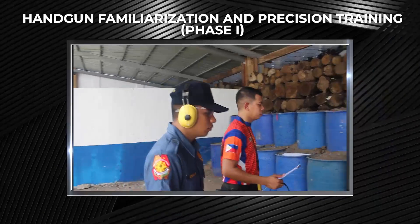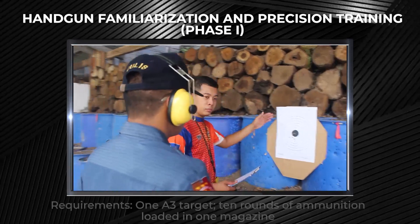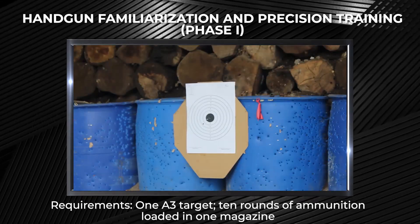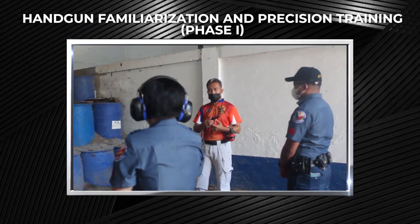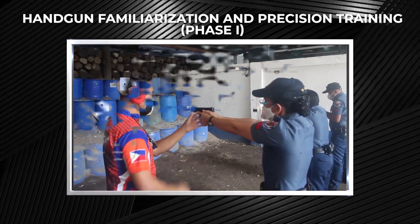For handgun familiarization and precision training, Phase 1. The requirements for Phase 1 are the following: 1 A3 target and 10 rounds of ammunition loaded in 1 magazine. Participants are required to engage their target within 10 seconds in every string, with a total of 5 strings.